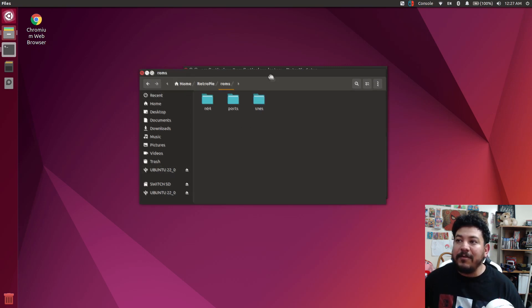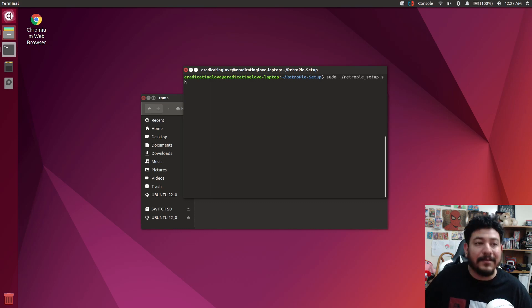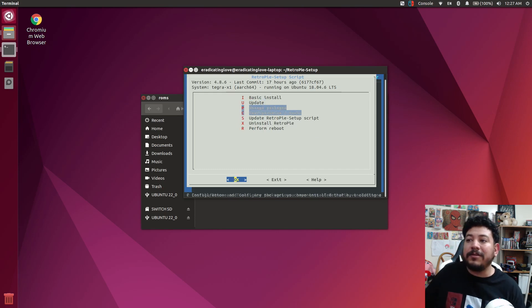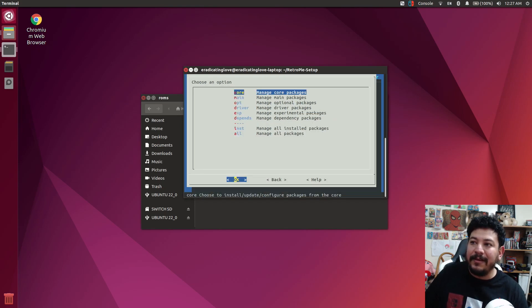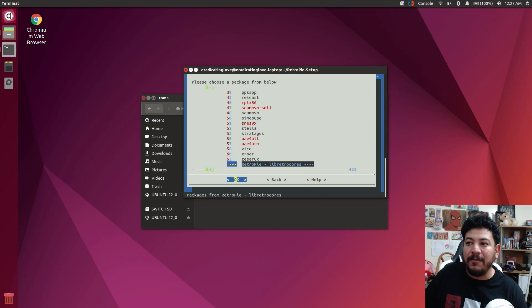Now that we have that, go back into the terminal. You can push the up arrow to recall the last command and press enter — you don't have to type it again. That opens the GUI or the RetroPie setup script again. Let's go ahead and install another core manually, and then we'll do the mass install. Go to Manage Packages again, then Manage Optional Packages, and look for the core you want. I'm doing smaller ones just to show you they're working.